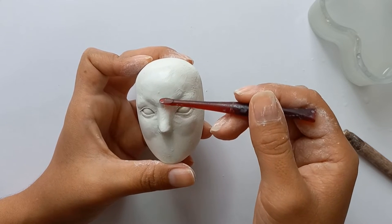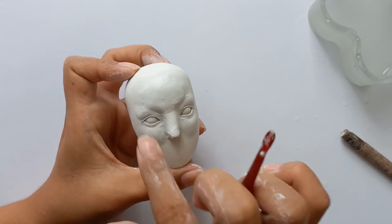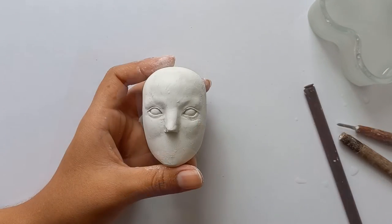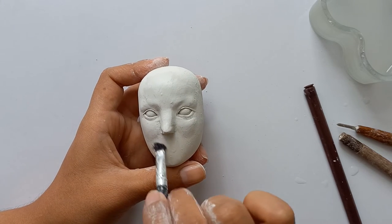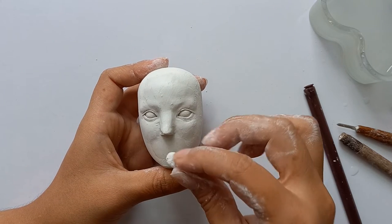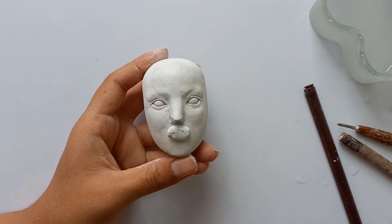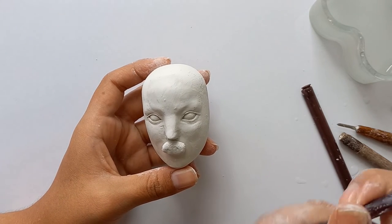This is actually why I've decided to make two videos — when making the details it's a whole different process. There are highlight points where the light reflects, and those tiny points of volume are too tiny to consider from the beginning. It will actually hold you back if you try to work on those tiny details right away. So I'll leave those details for another video, and now I'm placing the basic shape for the lips.